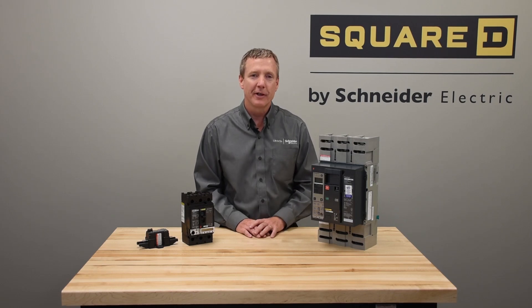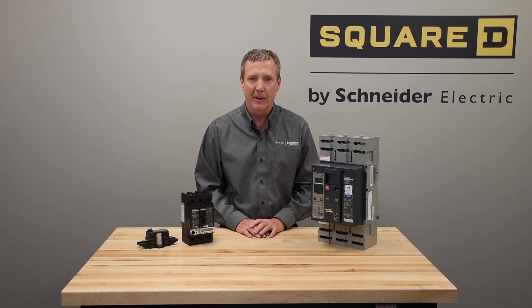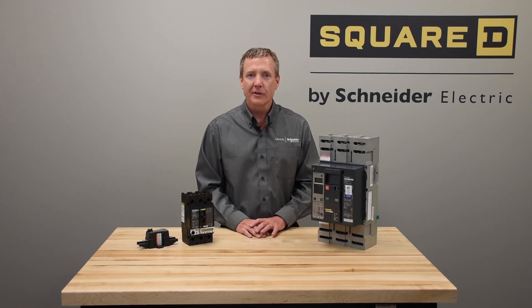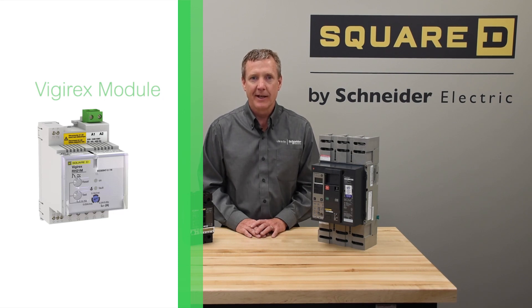You can also get ground fault with our four-pole offer by monitoring all three poles' current through the Micrologic without the requirement of an external neutral sensor. We also have a Vigirex module that can be purchased along with an external sensor, used to measure current on the neutral and connect that to a Micrologic trip unit, which will operate the breaker through the shunt trip coil.